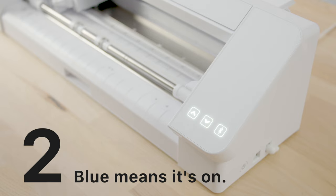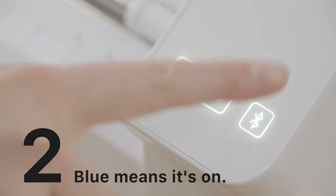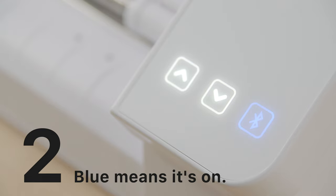To connect your Cameo 4 to your device using Bluetooth, just select the Bluetooth icon and it will turn blue to signify that the Bluetooth is turned on.